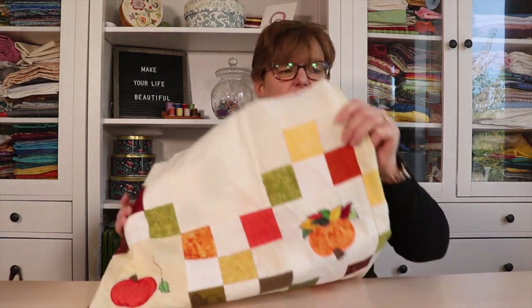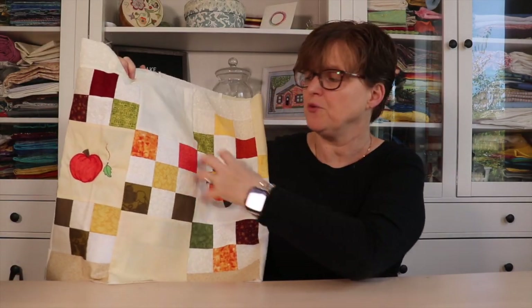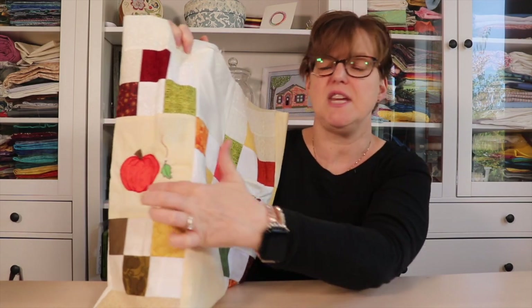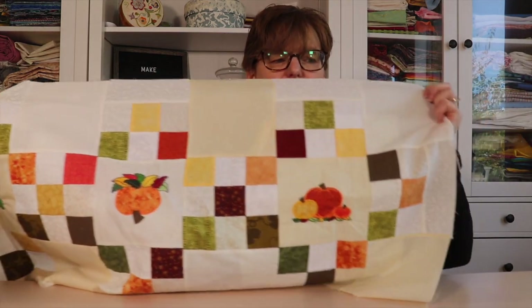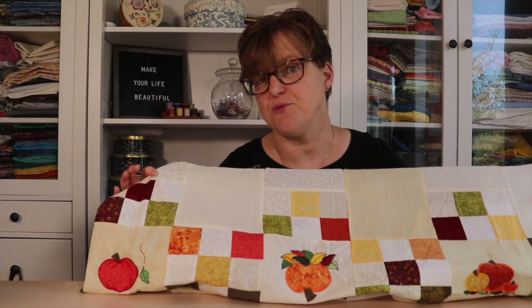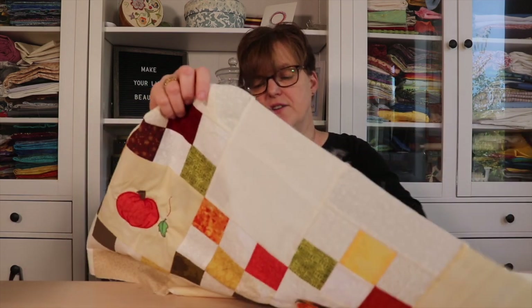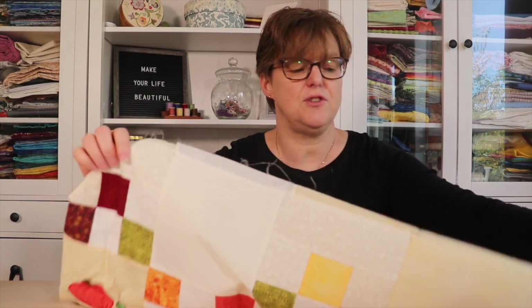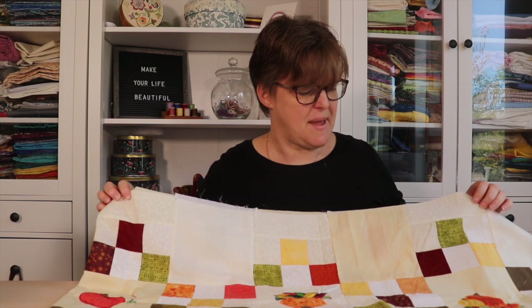In personal sewing, I'm finishing up a fall table runner I've been working on. I'm using my pattern 'Fill in the Blanks,' which is a table runner pattern with blank squares in the middle that I'm filling in with machine embroidery and appliqué. The pumpkins alternate directions so that as you go down the table, no matter which side you're on, there would be pumpkins facing you. I'm doing this in scrappy fall colors.